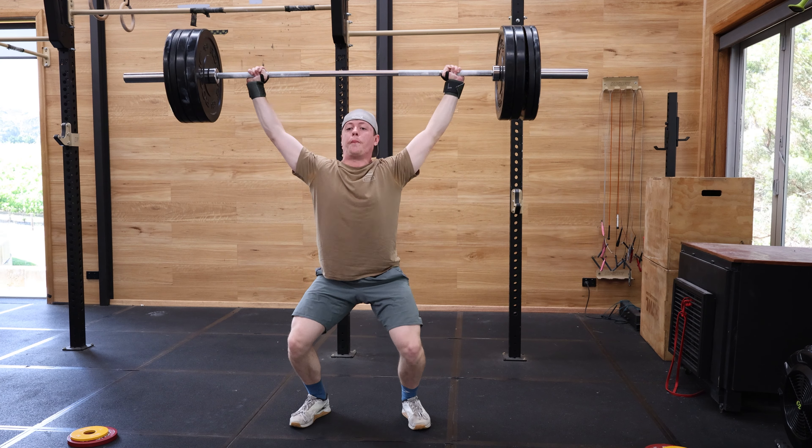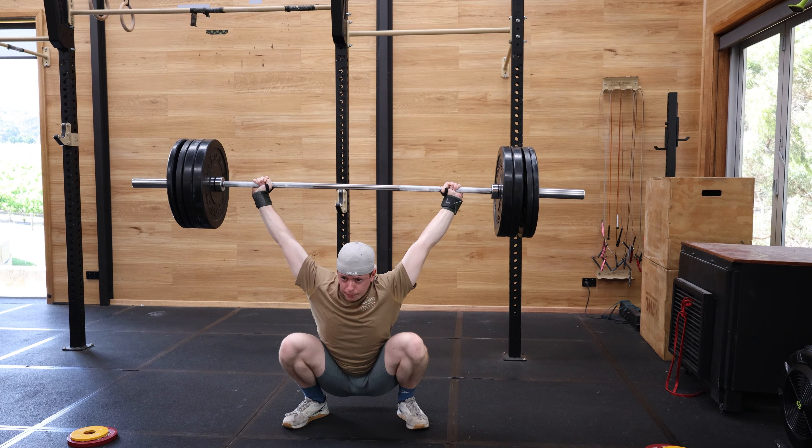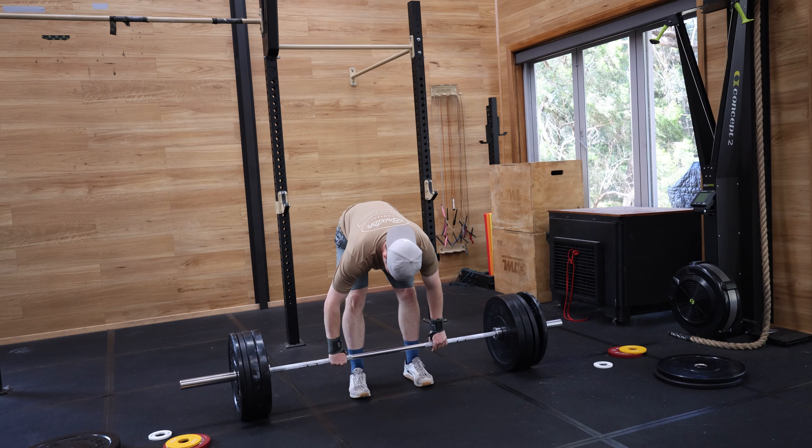And you can see by the end of this, the re-rack was tough. They felt solid but I was going pretty quick as well, so feeling pretty tired.